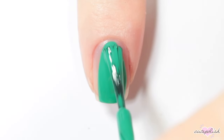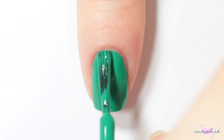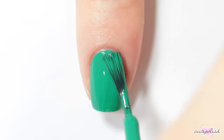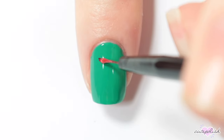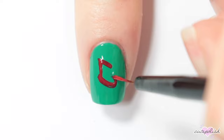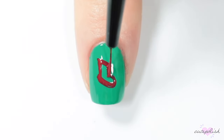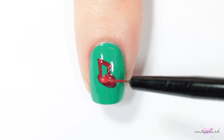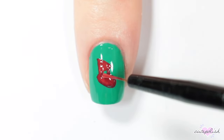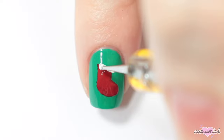For this design, I'm starting with a green nail polish for my base. Then I'm taking a red nail polish on a detail brush and I'm painting a stocking shape — it's kind of like you're painting a little boot shape. Then once that red is dry, I'm taking a white nail polish and just adding little dots of white to the top of the stocking.